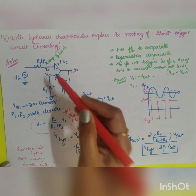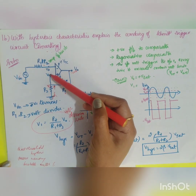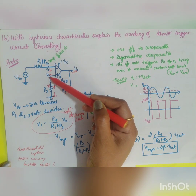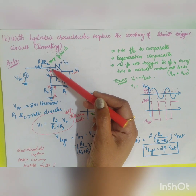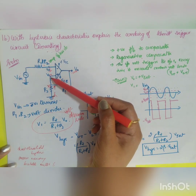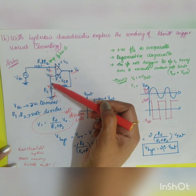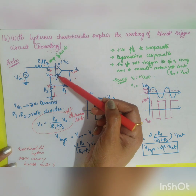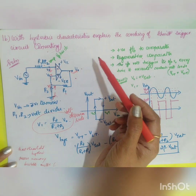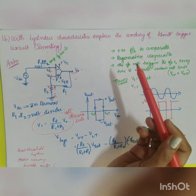Now you have voltage V1 and input voltage Vin, and the circuit compares both — that's why it is called a regenerative comparator. Due to virtual ground, the same voltage V1 appears at both terminals. When the input voltage is greater than V1, it acts on the inverting terminal and the output switches to minus Vsat. When Vin is less than V1, the non-inverting terminal is greater, so the output switches to plus Vsat.